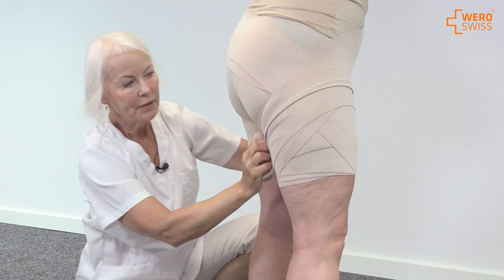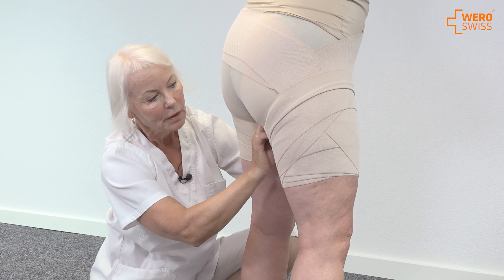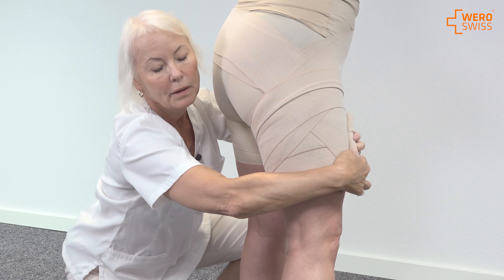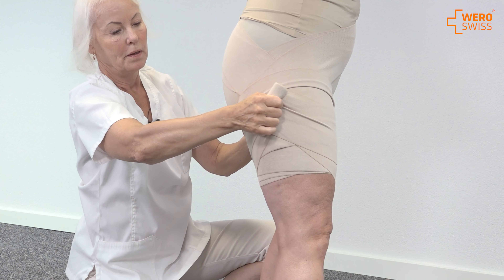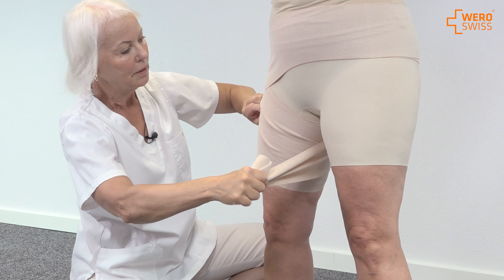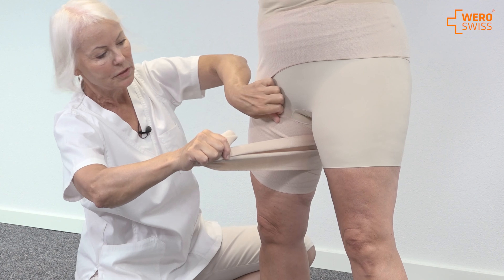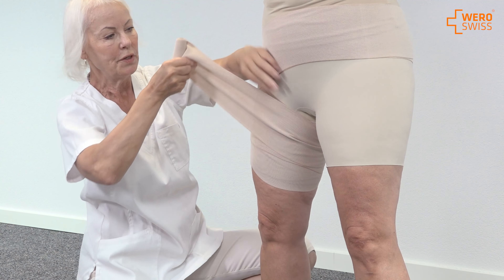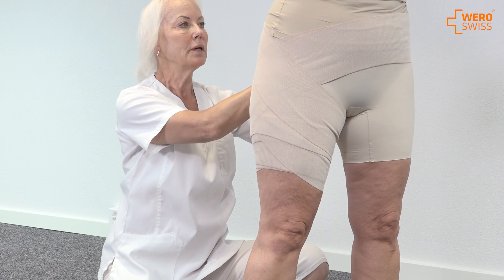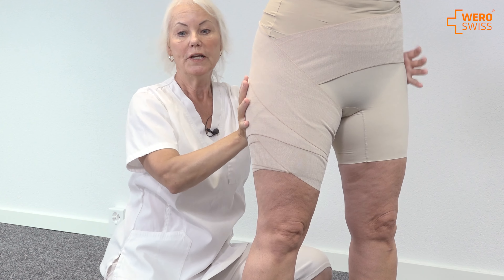And then I cover the padding here. Be careful also in this area — we don't want any wrinkles because it's not good for the patient. And then I have the last one to cover the hip area.